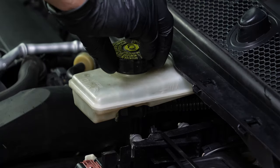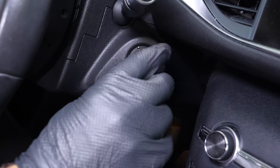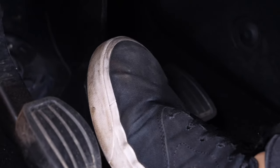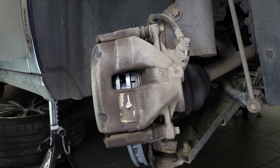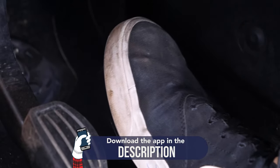Before starting your car, don't forget to screw the brake fluid stopper back in. Be careful! Before using your vehicle again, start your car and pump the brake pedal a few times to bring the brake pads together again. Try to drive smoothly and avoid sudden braking for the first 50 km or so, to avoid glazing the new pads.